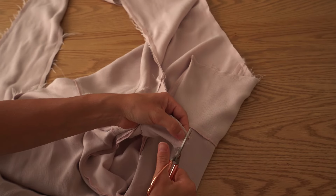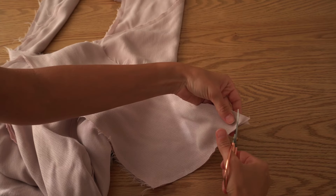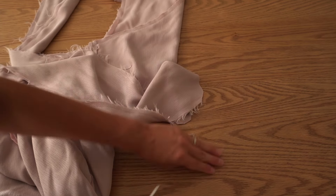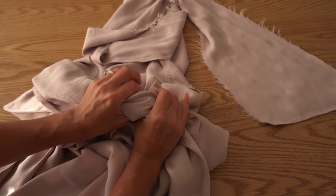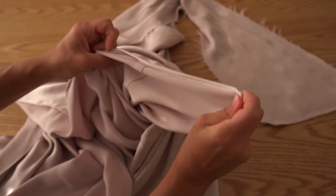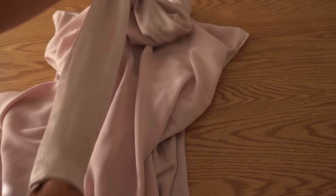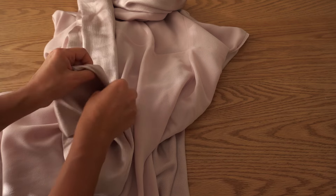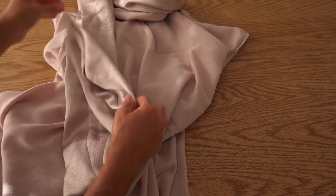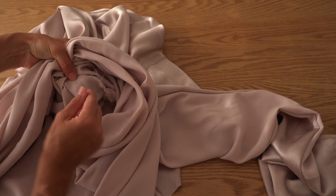Trim the zipper ends to avoid bulkiness, but not too close to the stitch. Also trim corners on the scarf ends. Turn the dress out as well as the scarf detail. Fold neckline seam allowance facing the lining and make an edge stitch to secure the seam in place.